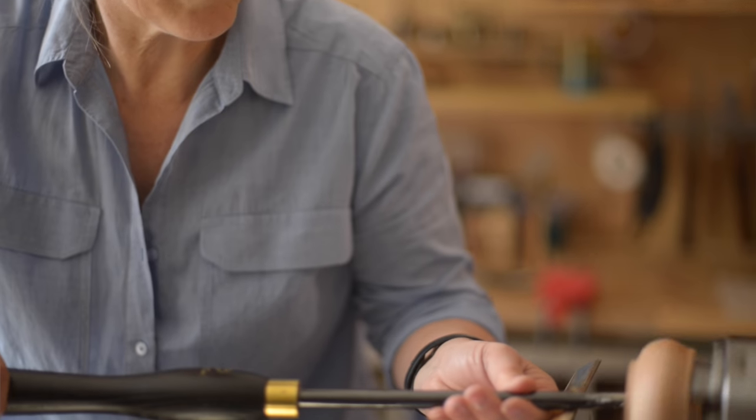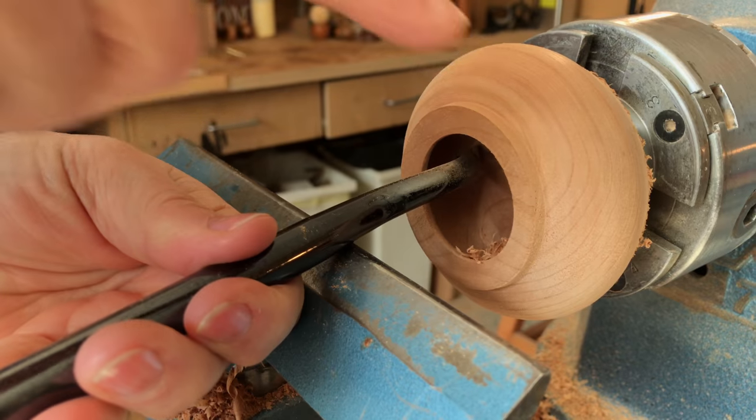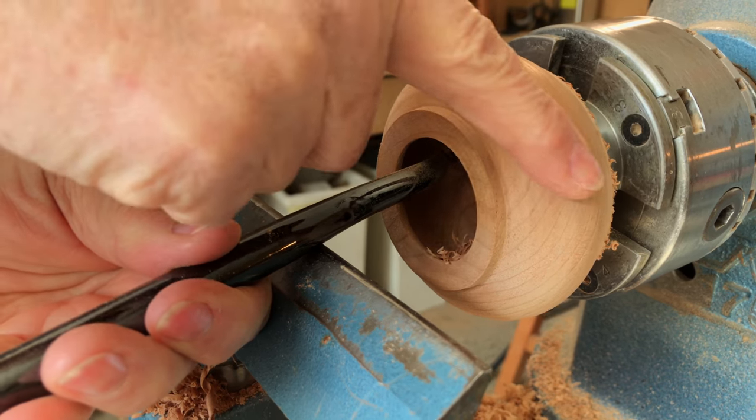When the swan neck tool was inside my little vessel, I couldn't see around the corner to see what was going on. You generally go by feel anyway, but if you look in this corner down here, you can see exactly where the tool is cutting. So you'll be able to get a good idea of what's going on by looking in that direction.